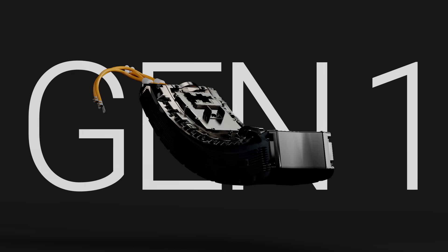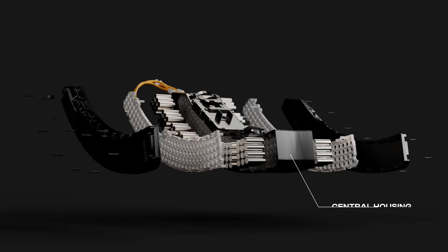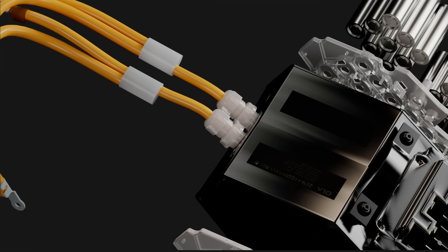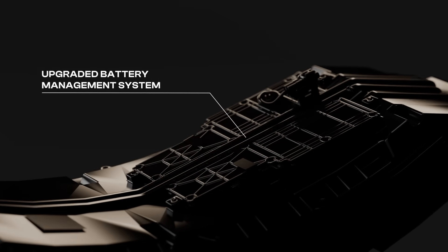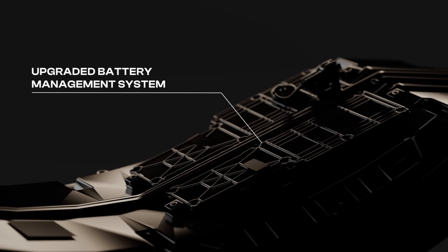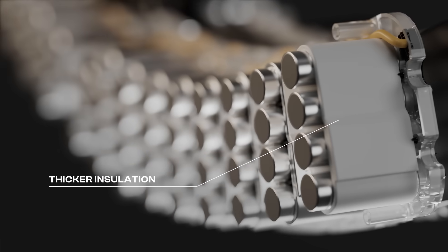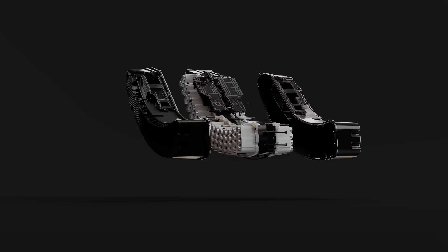We've revolutionized the battery to improve thermal performance and make it safer. We've reduced the number of screws, removed the central housing and excess plastic, reducing parts by 33% and making the battery lighter. We've replaced inefficient wiring with an aluminum bus bar, upgraded the battery management system, and separated the low voltage and high voltage circuit boards. All of this translates to improved thermal performance. We've also added a thicker insulation layer and o-ring for additional safety. The all-new battery pack is more efficient and safer.